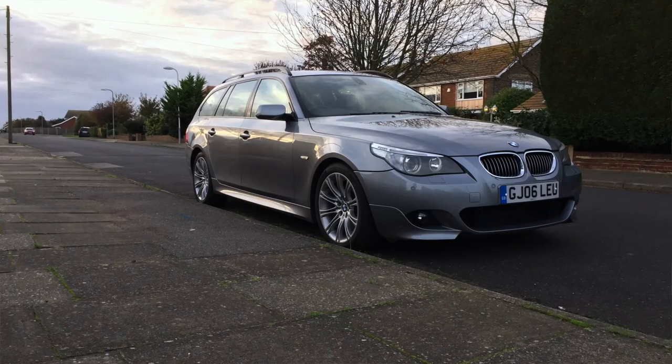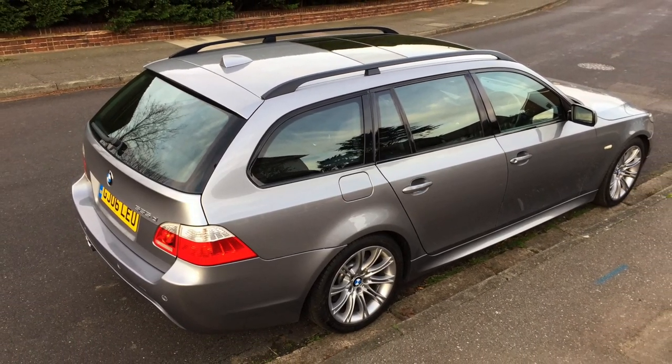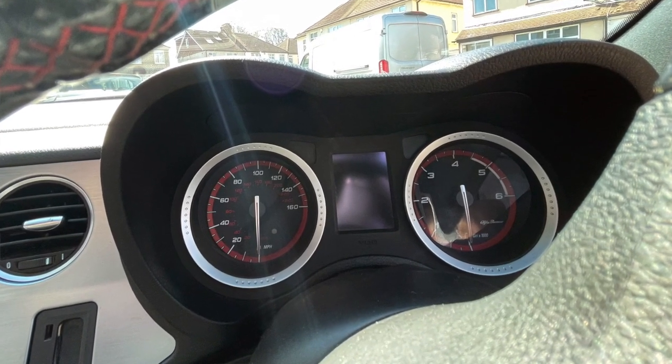I've previously had a 5 Series of a similar age — an E61 — and I can see similarities. It feels equally comfortable, equally quiet, and equally refined — more so than I was expecting from an Alfa. I thought it was going to be more sporty and spartan with a harsher ride, but that's not the case at all with this car.